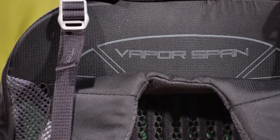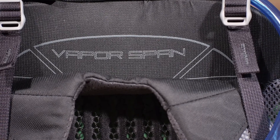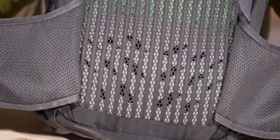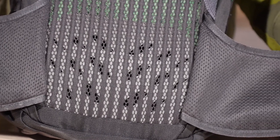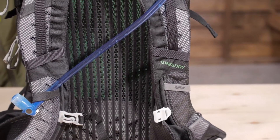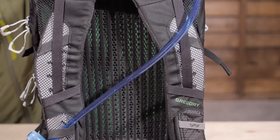This pack features Gregory's Vapor Span technology. This system uses a unique leaf spring lower back design to fit perfectly, while the vented back panel provides maximum air flow. The way this is designed, you can have that separation without creating an awkward shaping in the main pack body and maintain the maximum usable space.